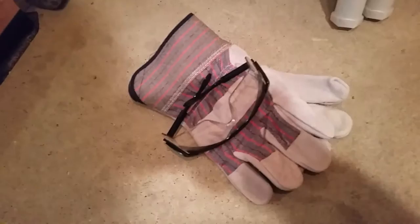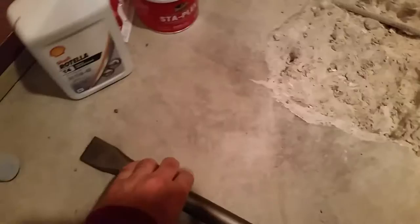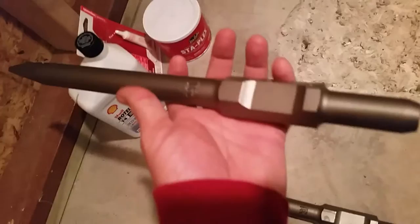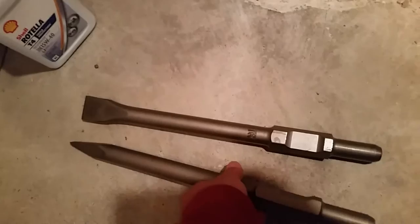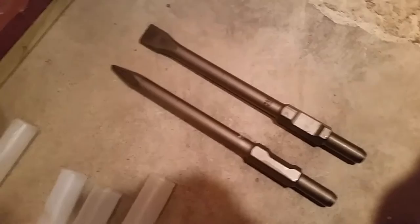If it lasts me two or three years I'll still just buy another one. It also comes with some cheap gloves and safety glasses — basically an idiot's guide reminding you to wear this stuff. These two bits here came with it. Let me unpackage them — they weigh about three pounds apiece, pretty monstrous.